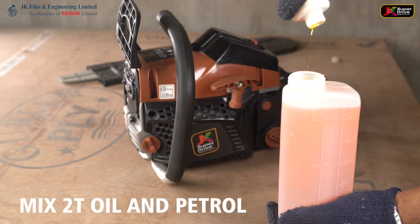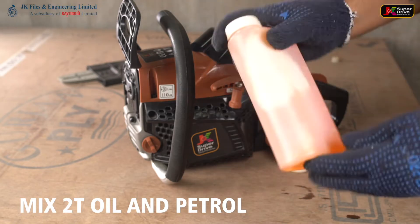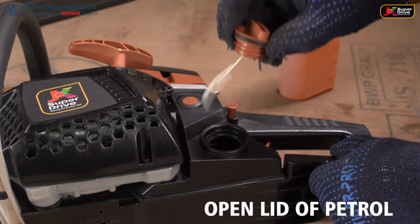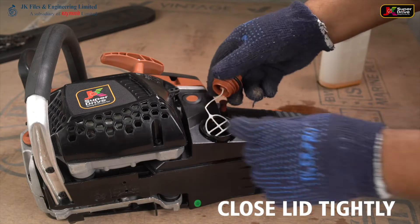Mix 2-stroke oil and petrol. Open the lay of the petrol and fill with the 2-stroke oil and petrol mix. Close the lay tightly.